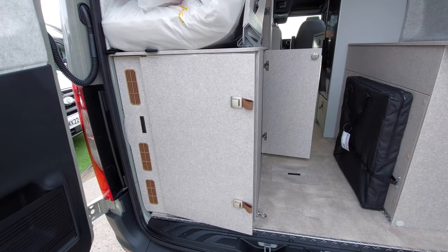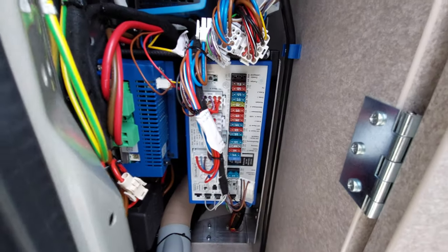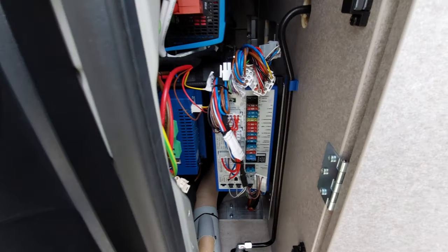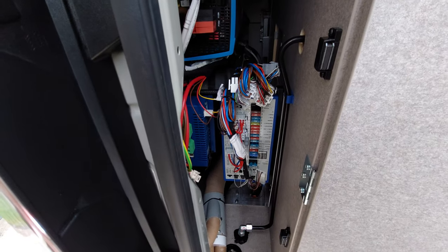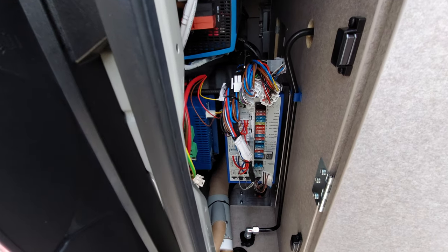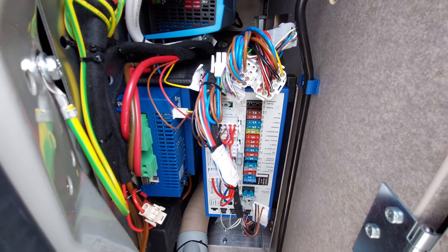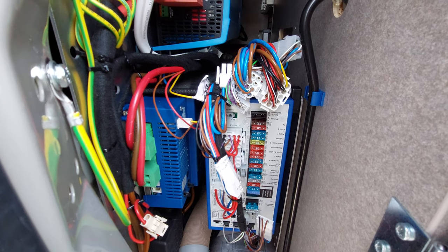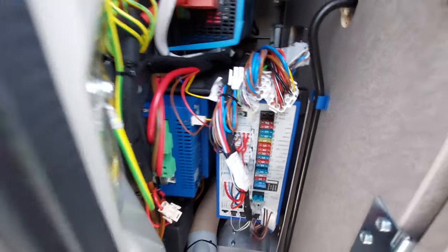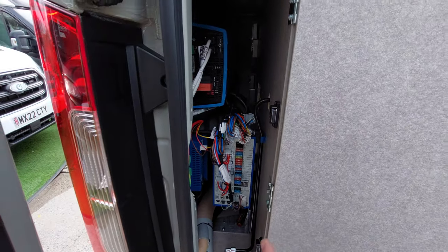Behind this panel here is the fuse box — a 12-volt fuse box. If, for example, the water pump or the lighting circuit becomes faulty, each individual circuit has its own fuse. They are labelled in the instruction manual if you ever need to change one. We are in a position to help, but they are cross-referenced in the manual and also labelled. The power inverter is in here, but there's a switch for that on the inside. The main thing you need to know about in here is the fuses.